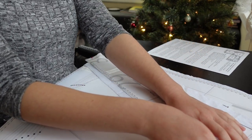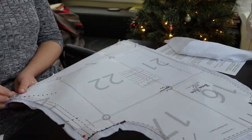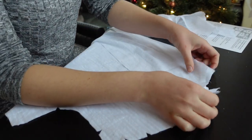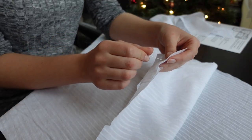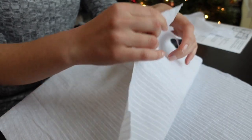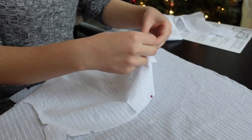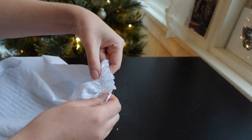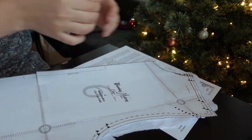Here I am reading the instructions for assembly, tantalizingly close to realizing I had made a mistake, but not quite. I started by sewing the facings to the front of the bodice. Then I ran two rows of gathering stitches along the front bodice shoulders, and gathered them down to match the shoulders of the back bodice piece.